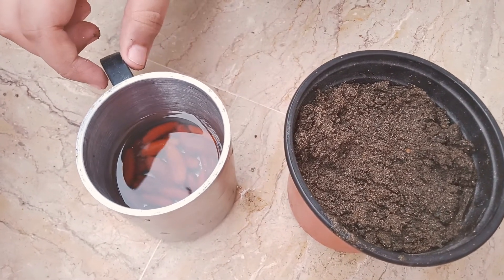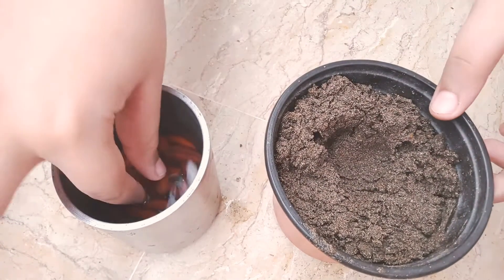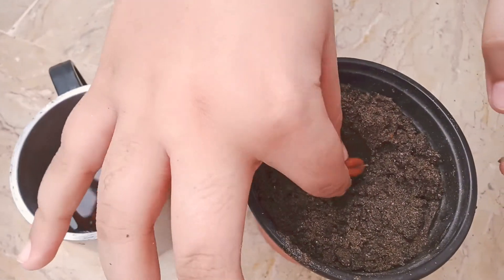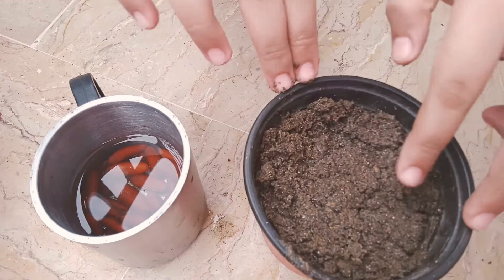Soak it for approximately two days. Then you have to dig in for two inches, pick up your seed, put it in like this, and then put all the mud all over it.